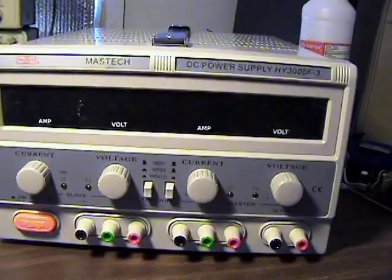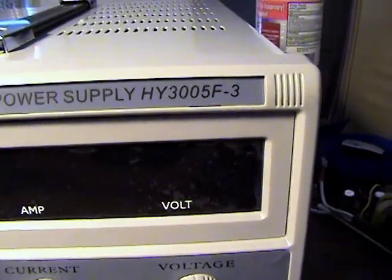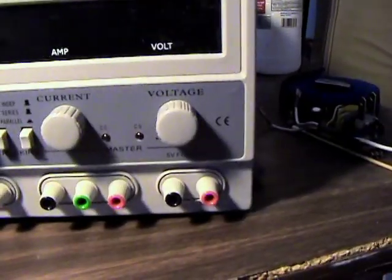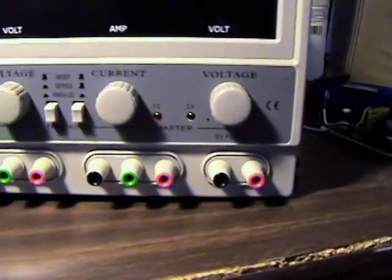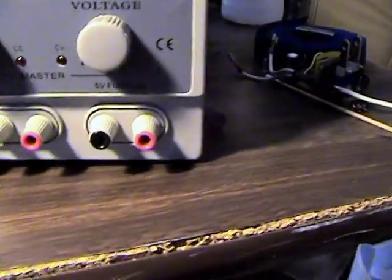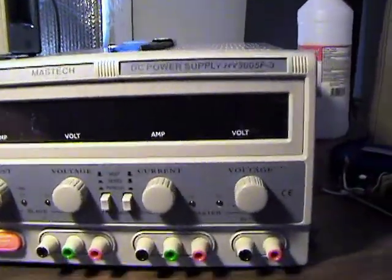It had everything I was looking for, so I'll reserve judgment. It's a Maztec HY3005F-3, a triple power supply - two adjustable supplies that you can run independently, in series, or in parallel, and they're supposed to track one another so you can have positive/negative rails. There's also one dedicated five volt output at three amps fixed.